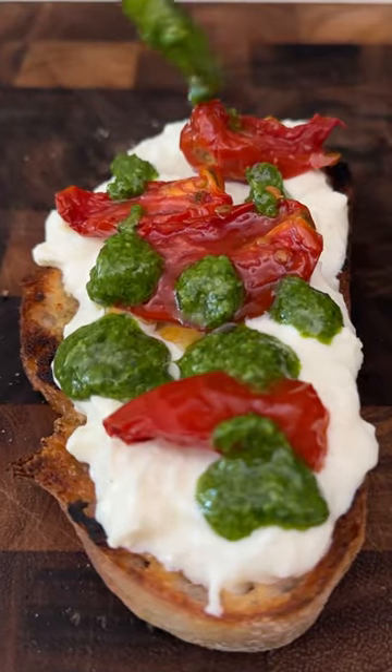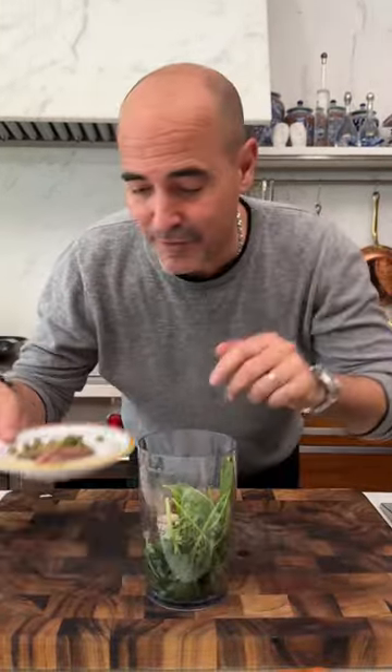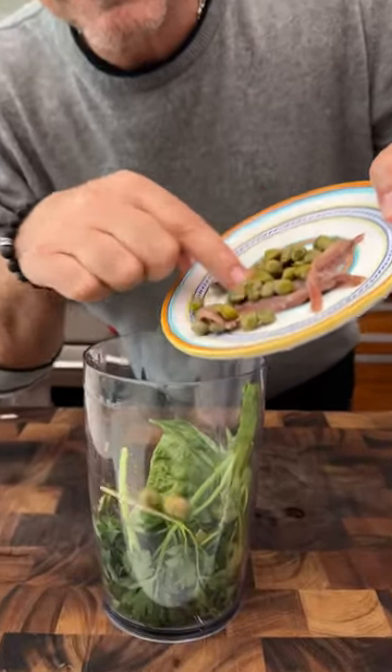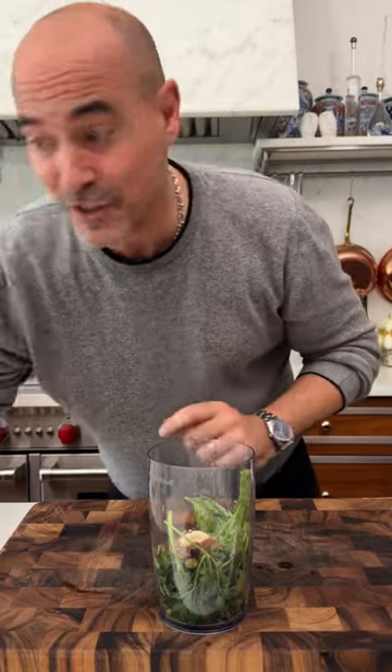The colors of the Italian flag right here. Salsa verde literally means green sauce, and this is my version. I have lots of parsley, a little bit of basil. All salsa verdes generally have capers, anchovies, of course a little garlic, olive oil, lemon juice.